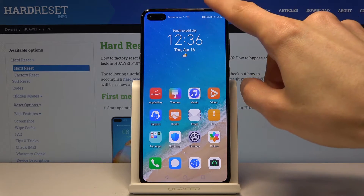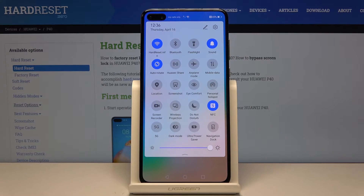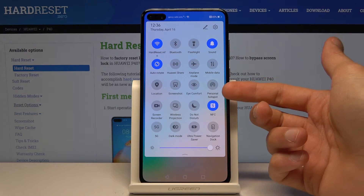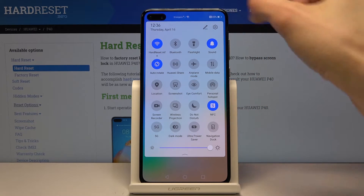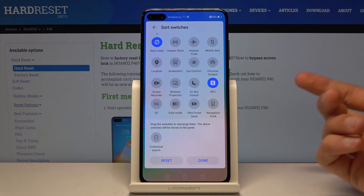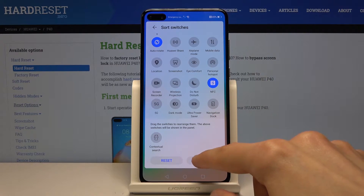To get started, pull down the notification panel and you will find the hotspot right here. If you don't see the hotspot toggle, tap on the pencil icon and it will be in one of the disabled options. Then go back.